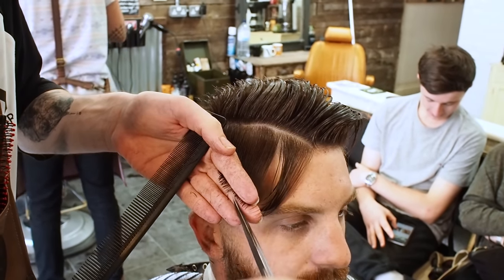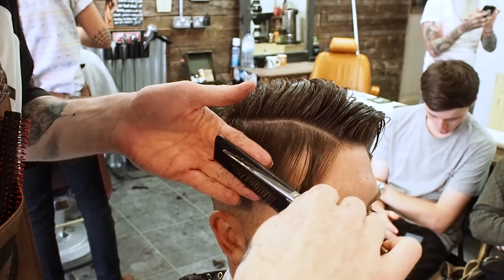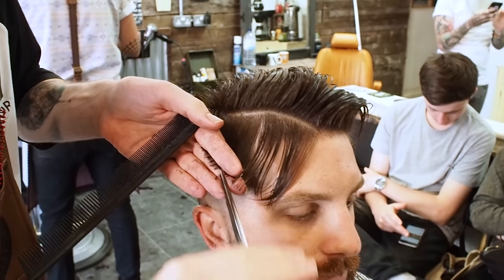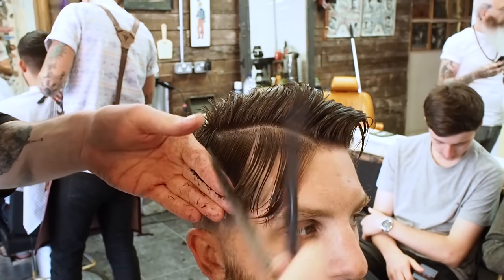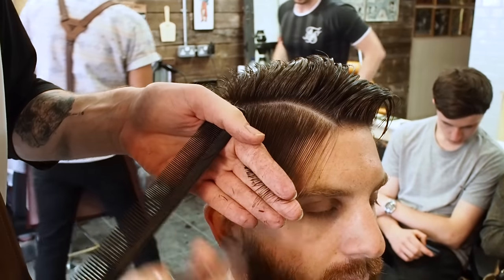So this section I've taken in, I'm just lightly point cutting it. I just want to add some texture, take a little bit more length off just so it blends in.